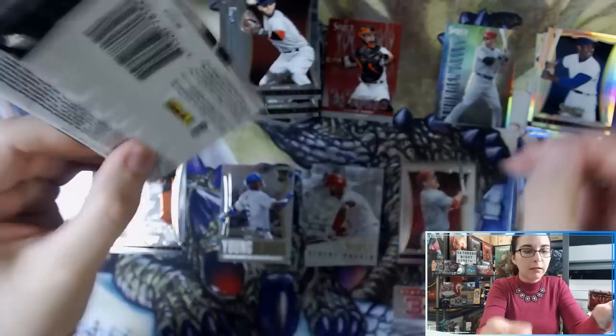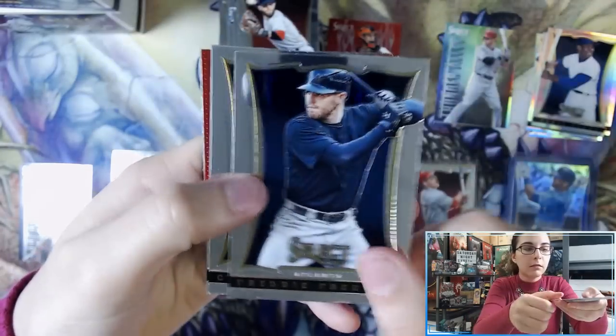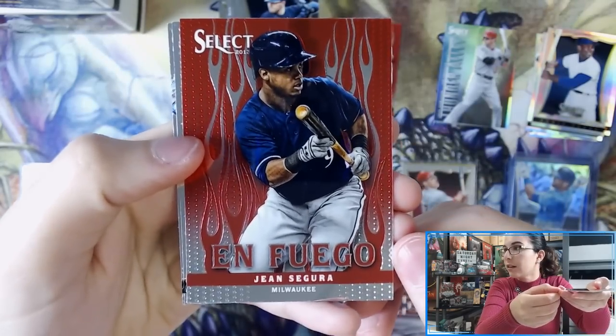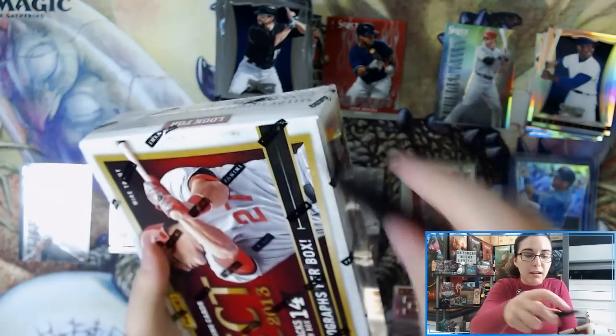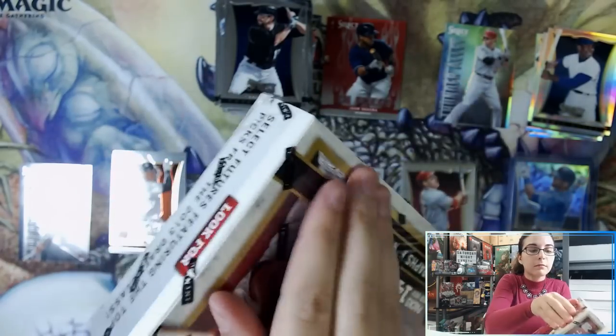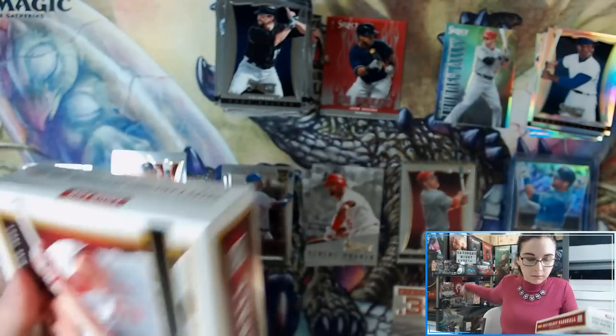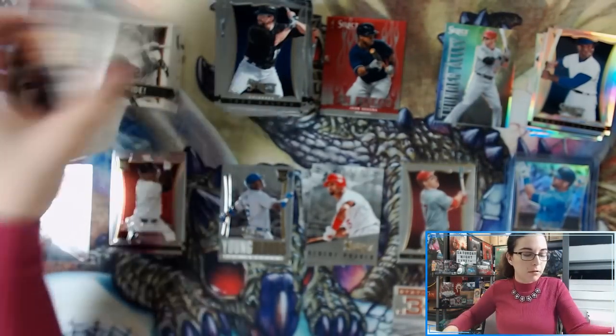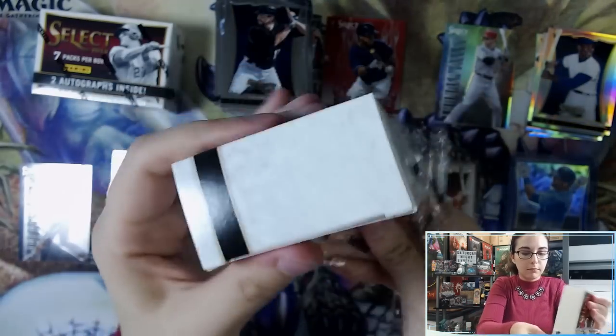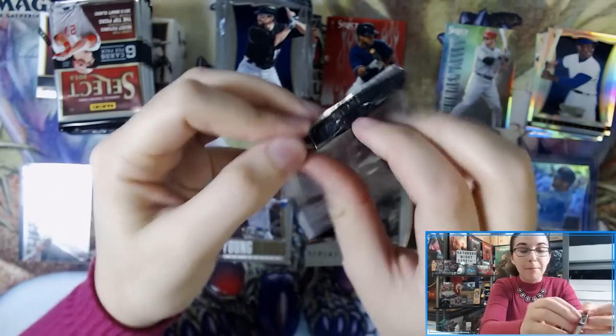Last pack of mini box number one for Miguel — we have an On Fuego John Segura, and that will do it for box number one. The recap will be at the end of box number two, so let's grab that right here and crack into it. Grabbing the two mini boxes — here we go. Pack number one of mini box number three.